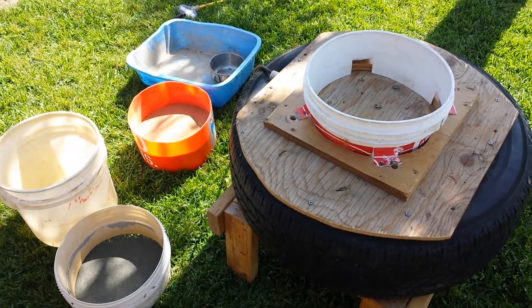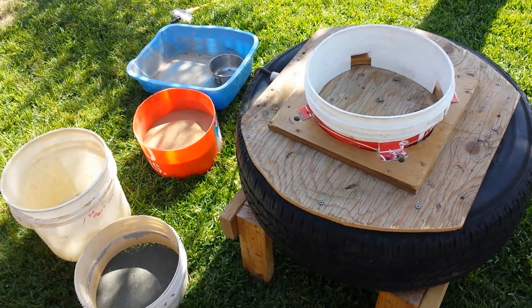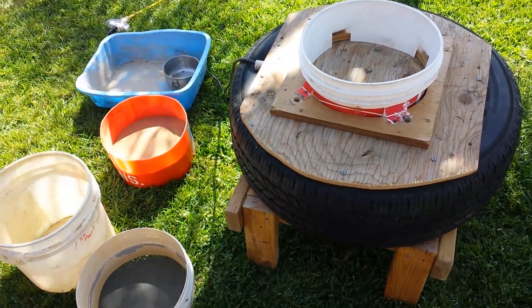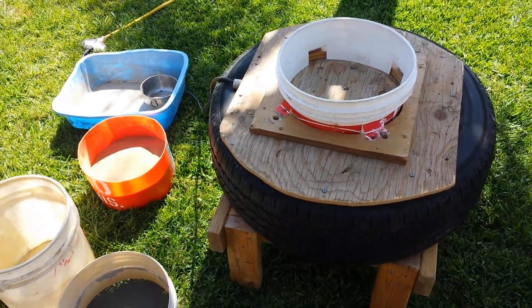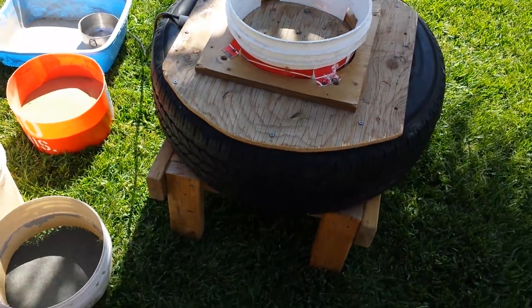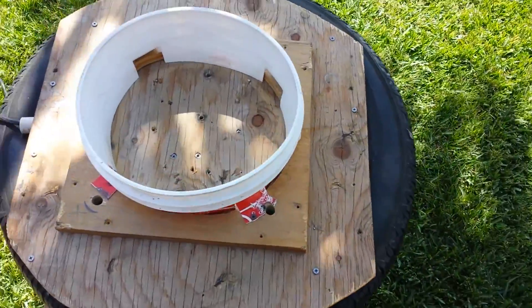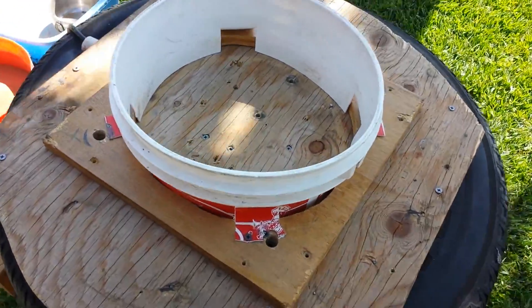Every once in a while I'll do a project or something that kind of interests me. So I'm going to show you this — it's kind of taken after the earthquake bucket classifier system. And I've just got a tire here and a bunch of scrap wood I've thrown together.